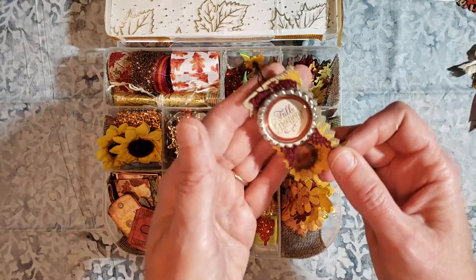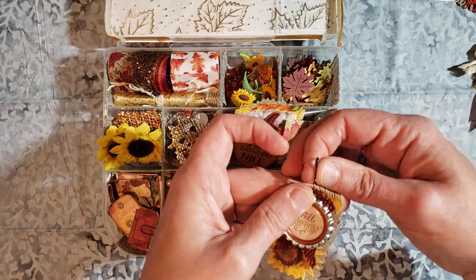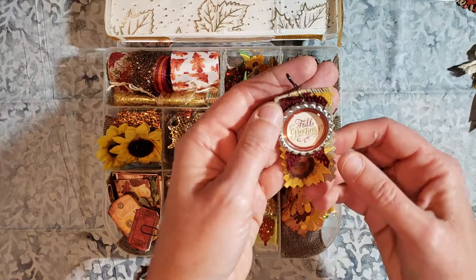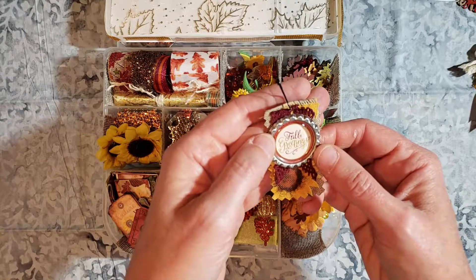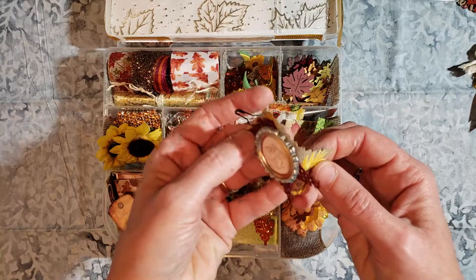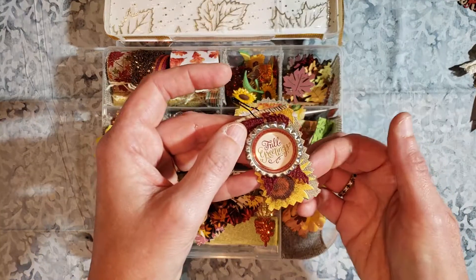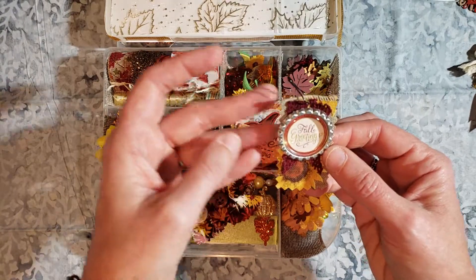This is some sari silk for the bow. So this is another little banner, I guess you could call it. I used one of the stickers and then the dome pieces in the flat bottle cap, some more lace, and then this is sunflower ribbon that I just cut on the side there. I pinked the edges for that one.